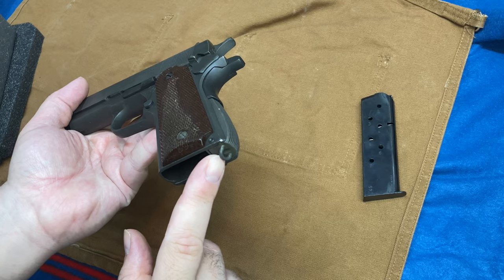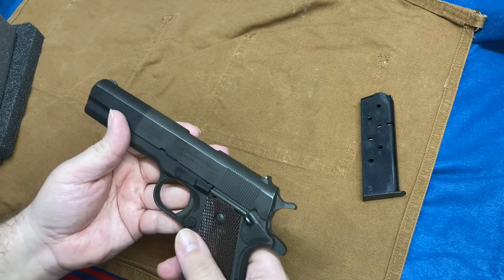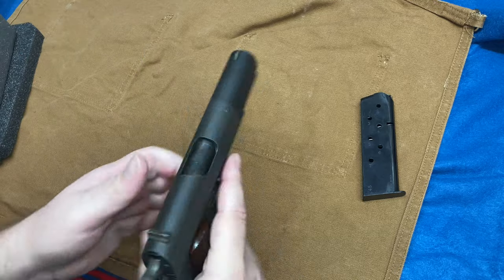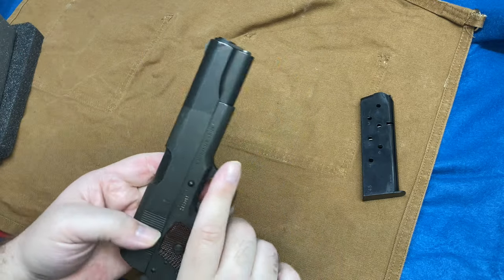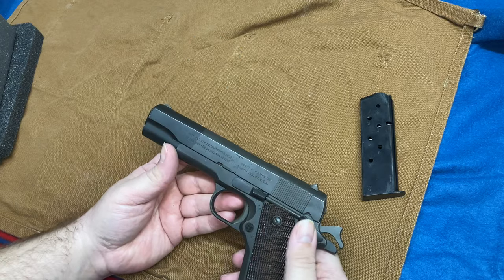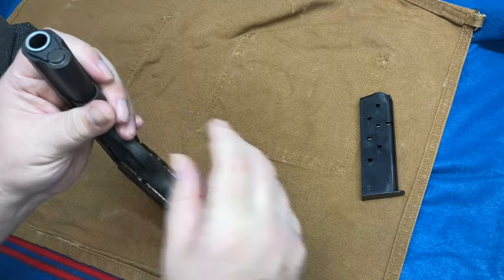My lanyard loop was actually bent — no big deal, I don't really plan on carrying this. No sense in safety checking it, but for the safety-conscious out there: safety check done. I guess we'll just disassemble it and I'll show you that barrel.